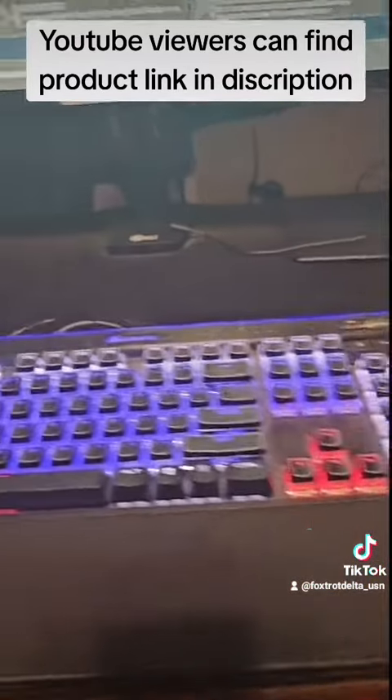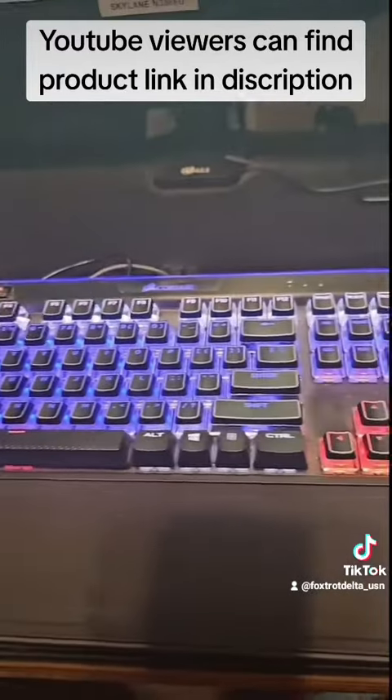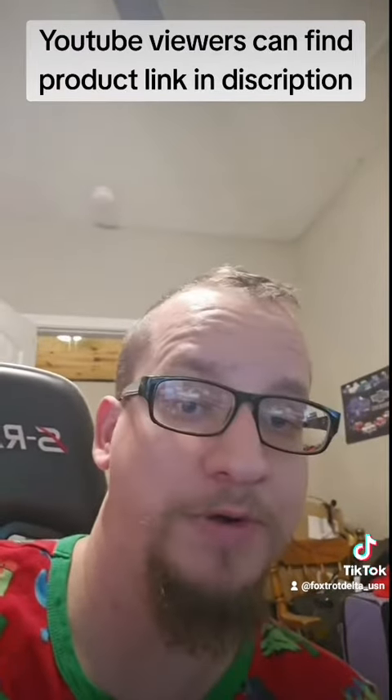But yeah guys, that is the three-year review of the Corsair K95 Platinum. Let me know what your favorite keyboard is in the comments.